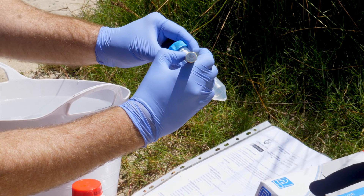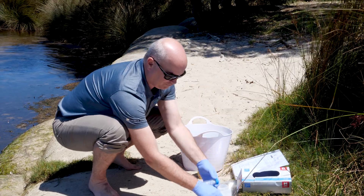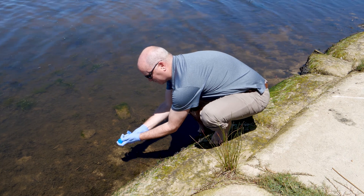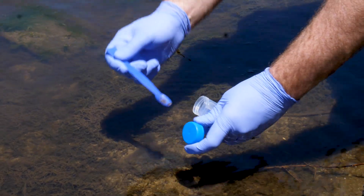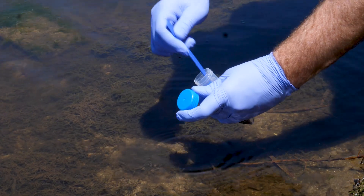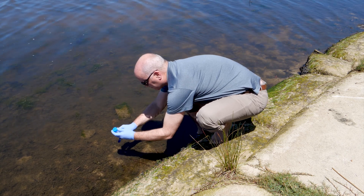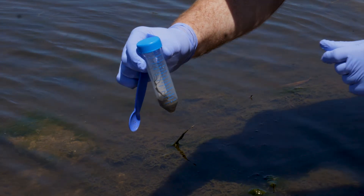Start by labelling your tube, noting the site name, replicate number, and date of collection. To sample, take your labelled tube and a clean spatula. Enter the site and, again working upstream of the water flow from where you are, spoon the sediment into your tube. The amount of material needed is relatively small — filling the tube to approximately half full or less is fine, as we can pulverise the whole sample and then sub-sample from it for analysis. The tubes provided have been specifically chosen as they are durable enough to withstand the metal ball bearings used in extraction, allowing direct pulverisation of your sample.